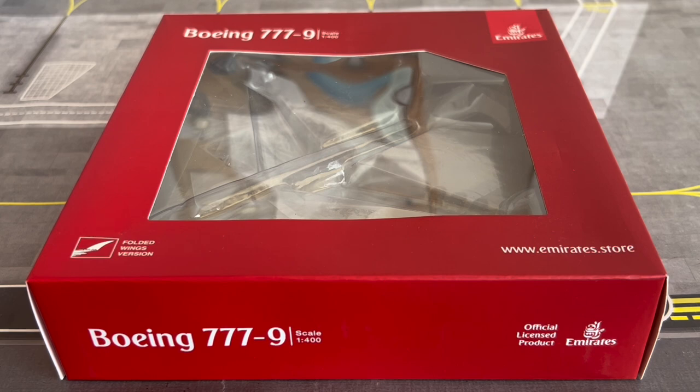According to planespotters.net, Emirates has an aircraft fleet consisting of 264 aircraft, which includes 119 Airbus A380s and 144 Boeing 777s — made up of 10 777-200LRs, 123 777-300ERs, and 11 777 freighters.